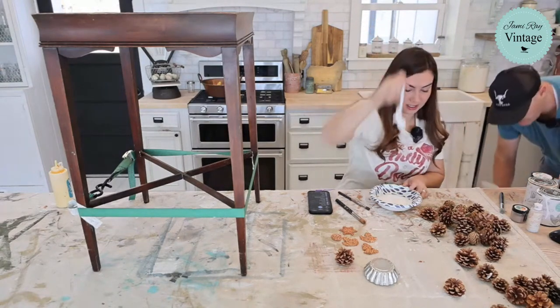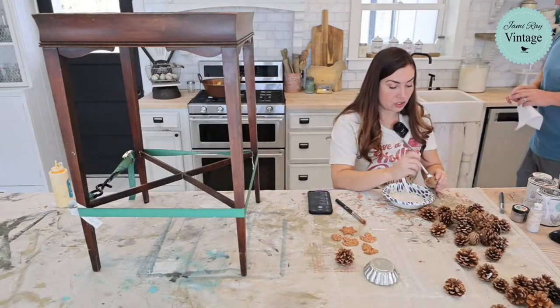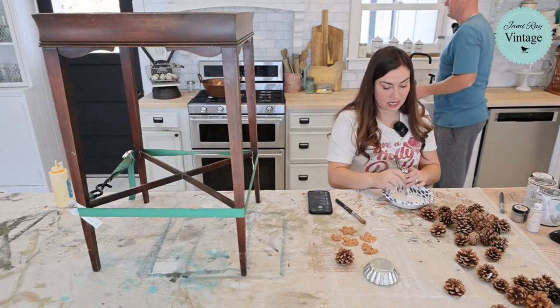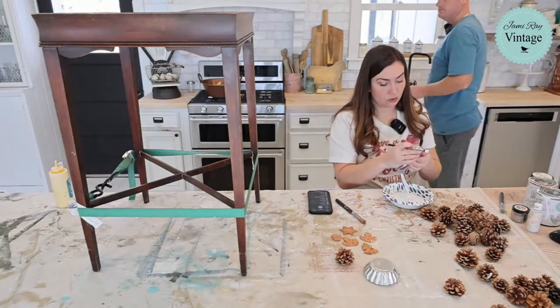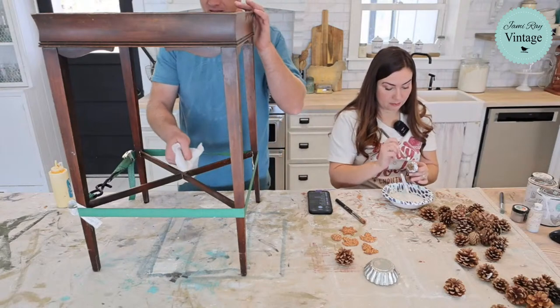Do you guys see that? It's like a Dairy Queen when they hold your shake upside down. So this is going to look like snow on my pine cones, and I added the paint frosting to thicken it up. I was thinking maybe I'd put some of the mica powders on here — we'll see what we do.